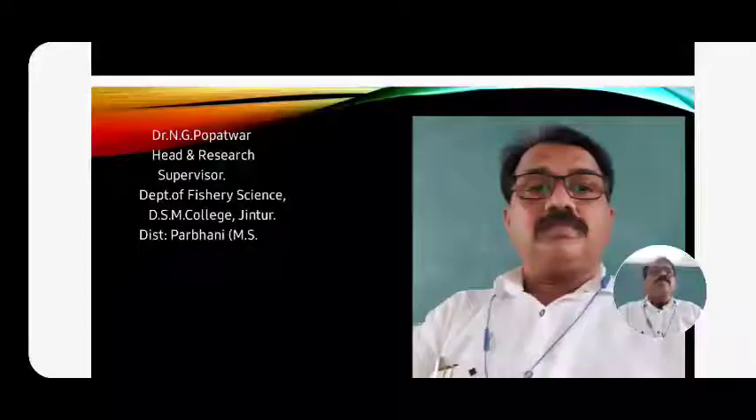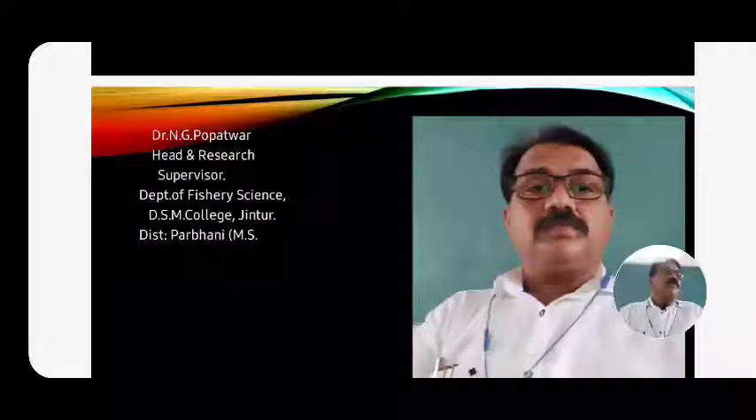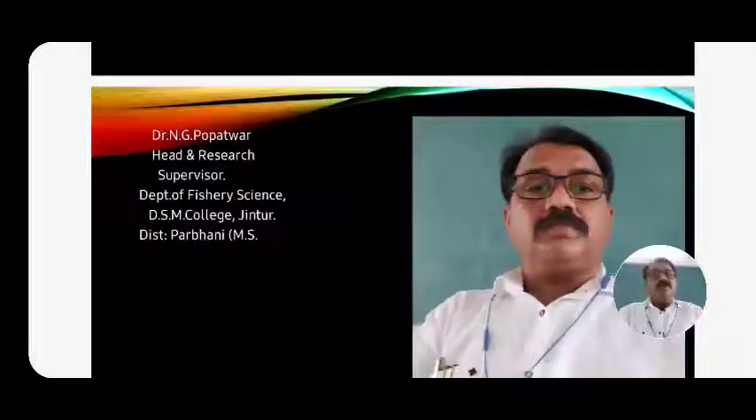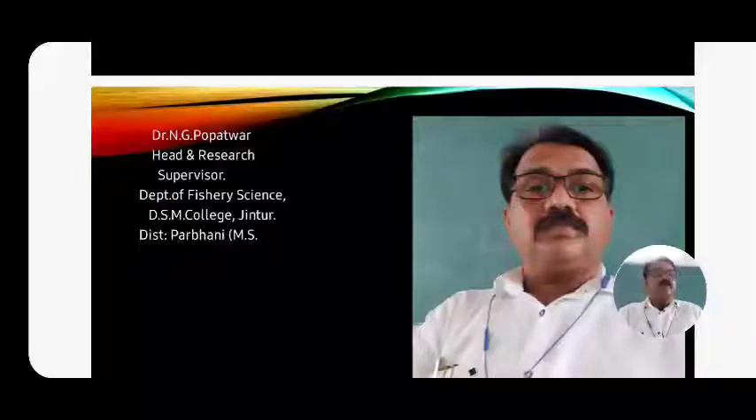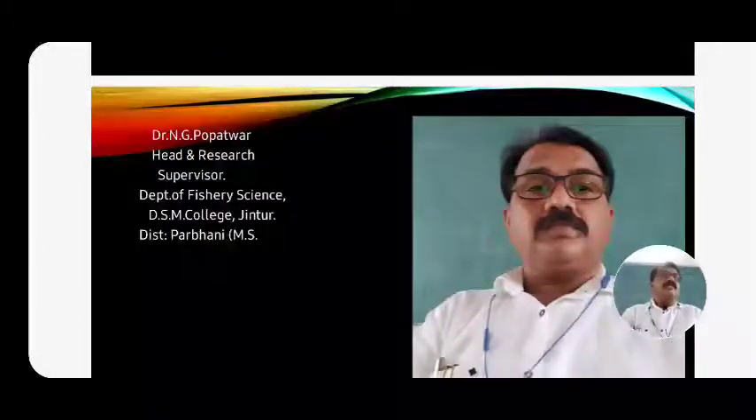Up to here we have seen the introduction of sea bass, general characters, habitat, food and feeding, and reproduction. These are commercially important food fish cultured in both fresh water and brackish waters. Hope you have understood this sea bass culture - Lates calcarifer. For any doubt or problem, you can ask anytime. Thank you all.